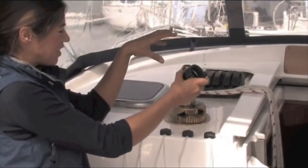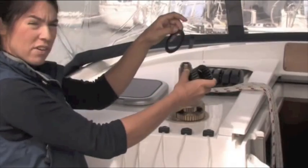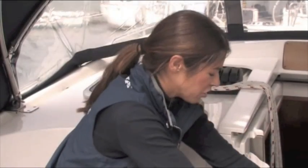Sometimes, particularly if you're doing this for the first time or it's a different winch, you might want to have a digital camera handy. Take a couple of shots so that when you're putting it back together it's really easy — just flick through the pictures you took earlier.